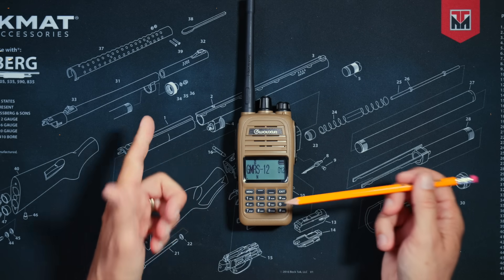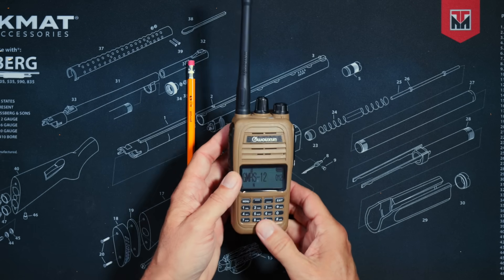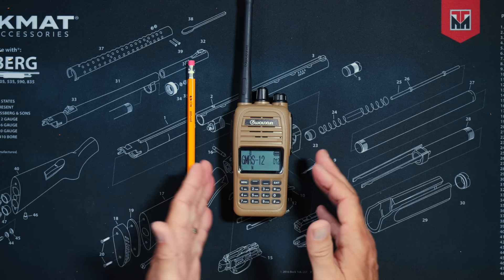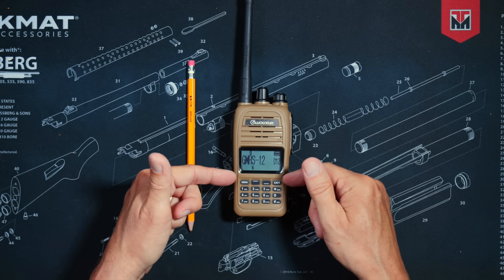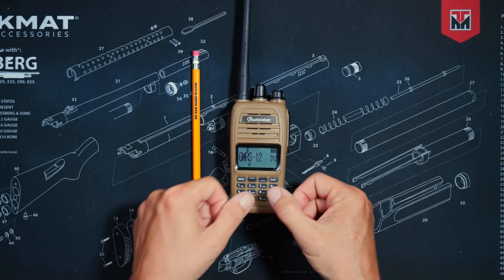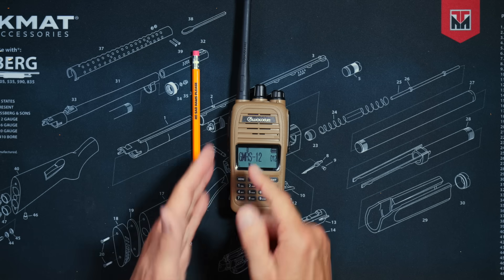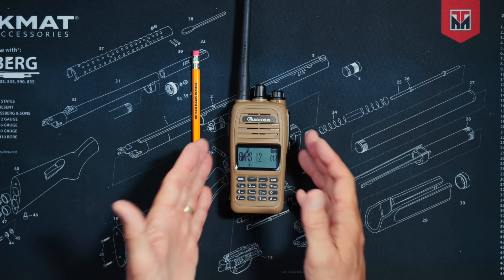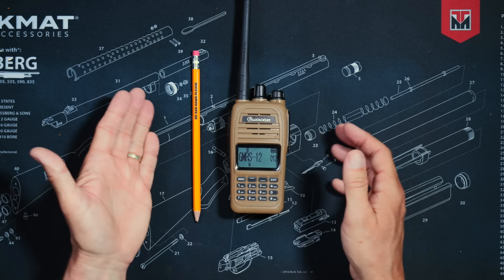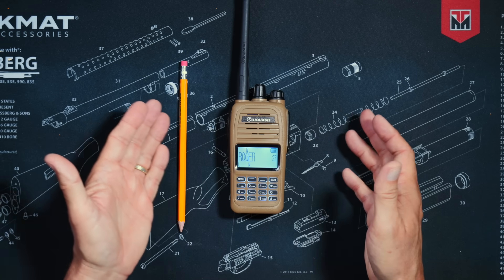Programming is not required to use the radio. Like all GMRS radios, the KG915G comes pre-programmed with the standard 22 GMRS channels, which are fully compatible with FRS radios — just take it out of the box, turn it on, pick a channel, and talk. You can also program and customize everything directly from the keypad with no cable or computer required. And yes, like all quality GMRS radios, this radio does have a Roger tone.